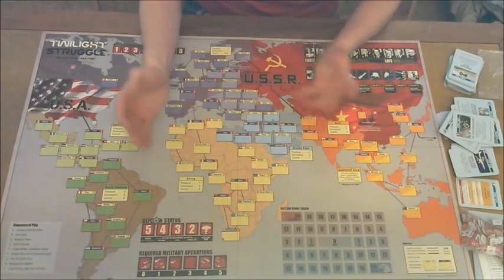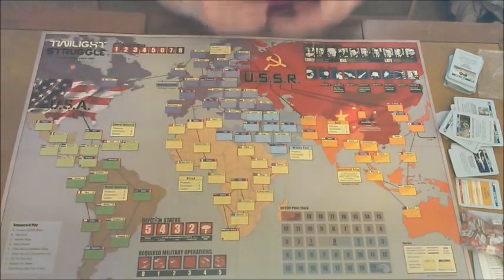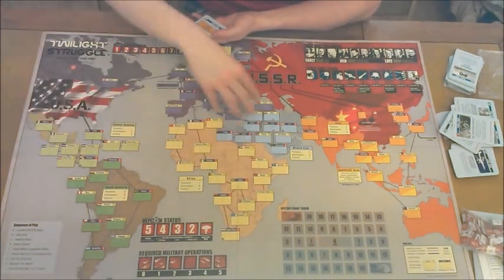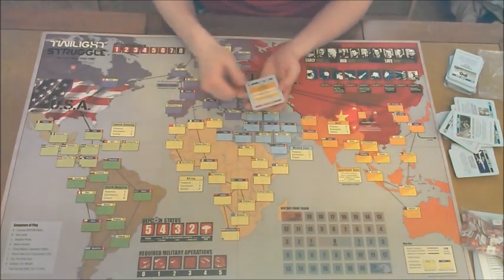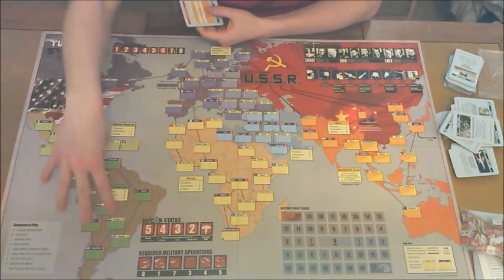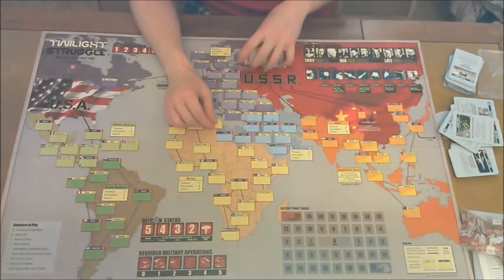I've mentioned influence a couple of times — what is it? In order to win this game, you are going to need to control countries and continents for scoring cards. You're going to need to balance out where you're playing your influence. It's nice if you have control of Asia, but if someone has one country controlled in South America and the South America scoring card comes up, they get a lot of points. So you are going to have to diversify your portfolio and spread throughout the board.